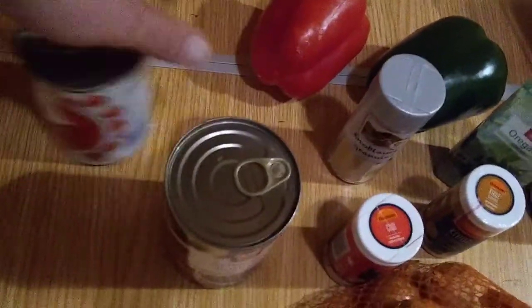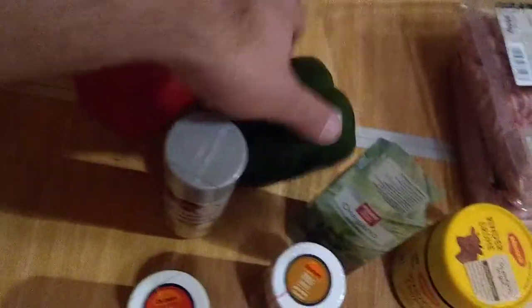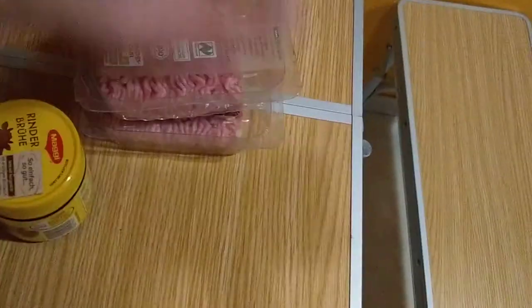We got corn, we got canned beans, we got tomatoes and stuff, all sorts of stuff. We got peppers here, we got spices and everything. Got plenty of beef right there. It's going to be real good.